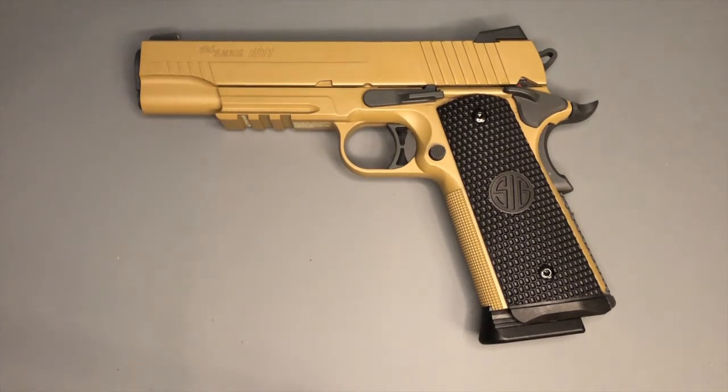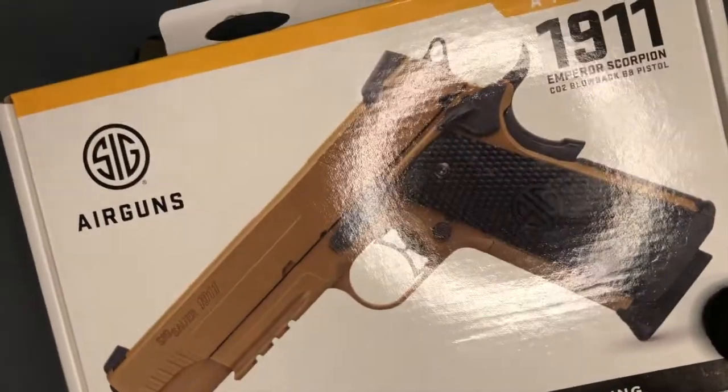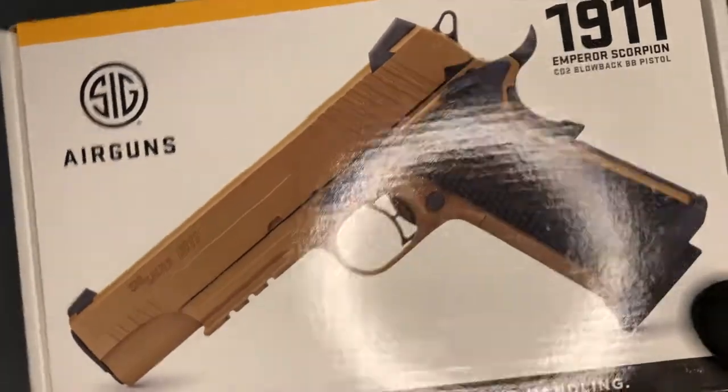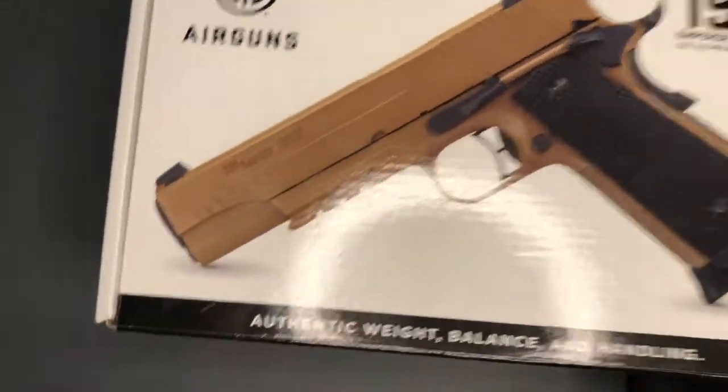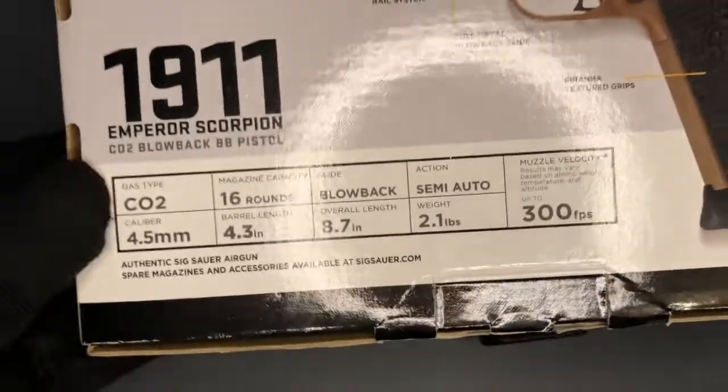If you've ever had a Sig air pistol before, you'll know they come in a cardboard box with traditional yellow, black, and white packaging with a window in the front. That was true of the M17, the P365, and the 1911 We The People. But this one they've changed — it comes in a more traditional plain cardboard box. I prefer that; it feels less flimsy, uses less plastic, and it's smaller, so it's easier to stow. There's also a nice bit of information on the back about the pistol.